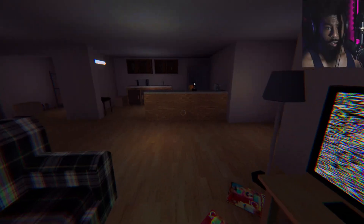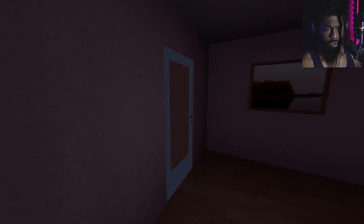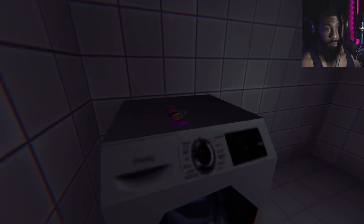All righty then. So if it starts to talk to me, put it outside and also lock my doors? Interesting. This is the toilet — and also the laundry room.